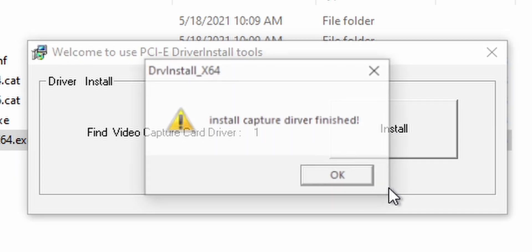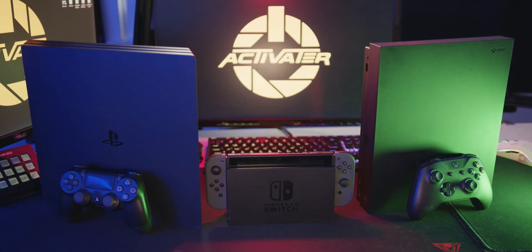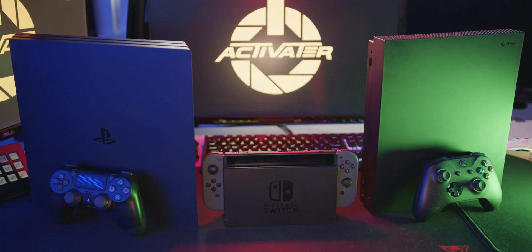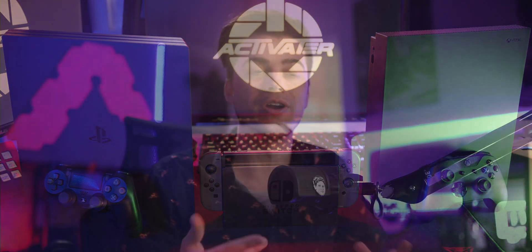Once you hit okay, you're good to go. You can close out all the extra folders and delete them because you won't need them anymore. Just open up OBS and start capturing any HDMI device you want. To test this, I got all my consoles together — the Nintendo Switch, PS4 Pro, and Xbox 1X — and we're going to inject them all into the capture card along with this camera, so we'll have four sources all simultaneously playing.